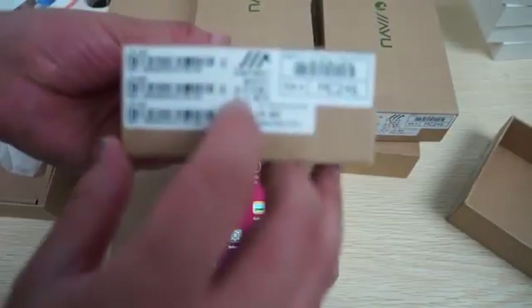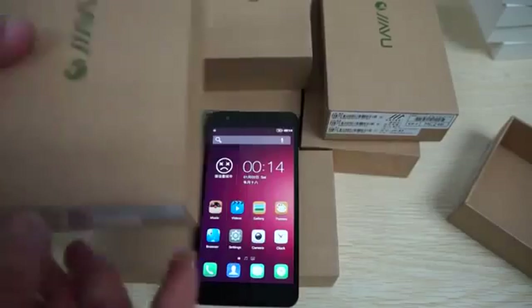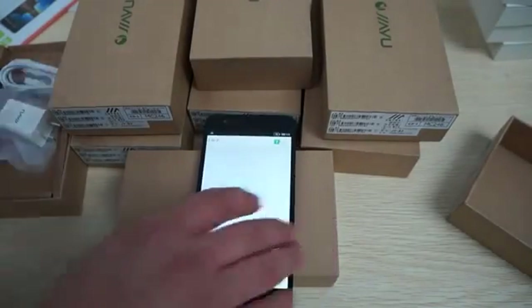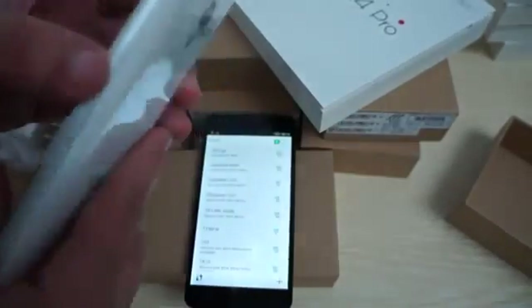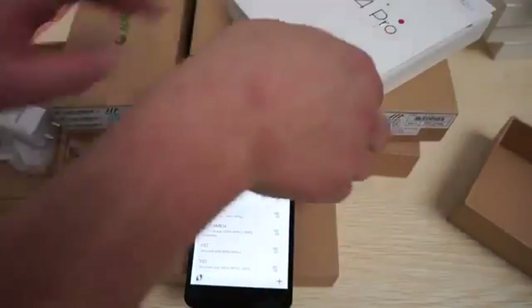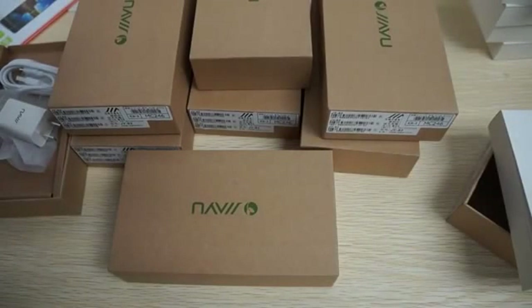This is the FDD LTE version, so it will work in Europe, the US, and Australia — that's another cool thing. We'll try the WiFi; we just did a review for the Meizu MX4 Pro and the WiFi wasn't working on that one, but it's something with our WiFi router — nothing wrong with the unit. Sometimes it just takes a while for our WiFi here, so one second while I connect.